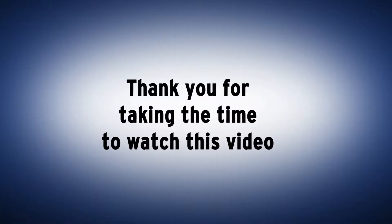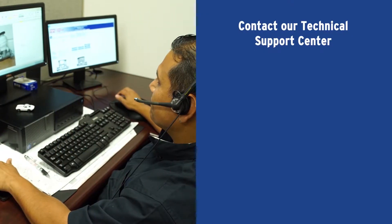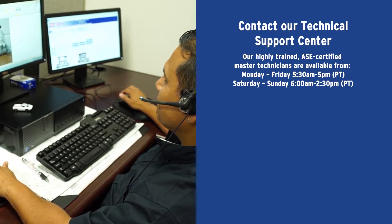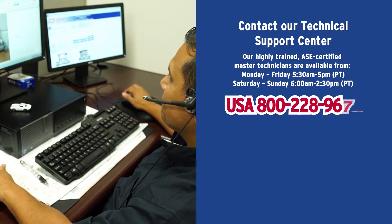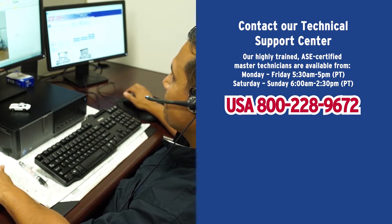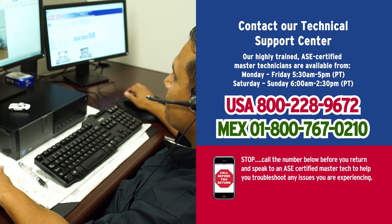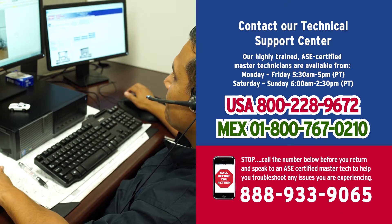Thank you for taking the time to watch this video. If you have questions, contact our Technical Support Center to talk to one of our ASE-certified technicians. Our technicians are available seven days a week. In the United States, call 800-228-9672, and in Mexico, call 1-800-767-0210. Furthermore, if you have issues that may lead to returning a part, please call our Call Before You Return hotline at 888-933-9065 and our technicians will help troubleshoot the issues you may be having.